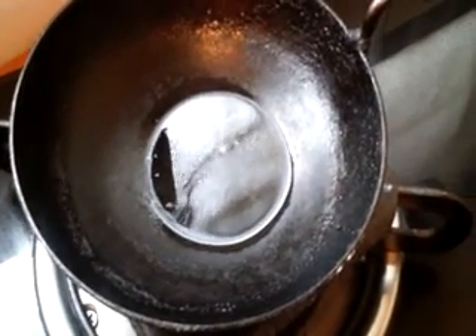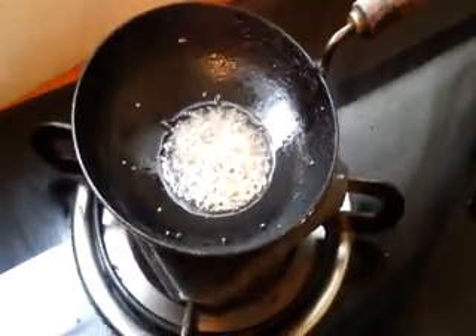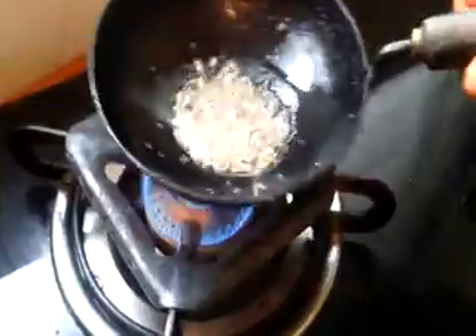Meanwhile, I have heated a teaspoon of oil. For seasoning, add a few mustard seeds and jeera seeds, then add it to the rasam.